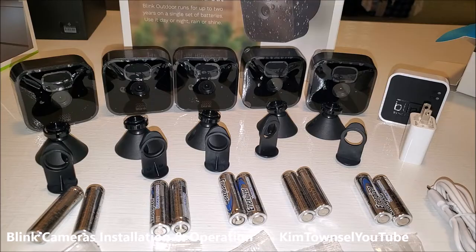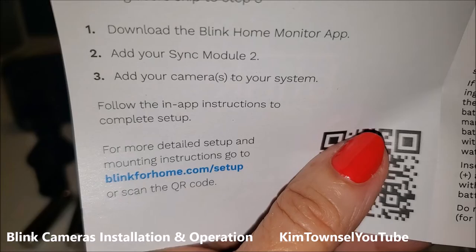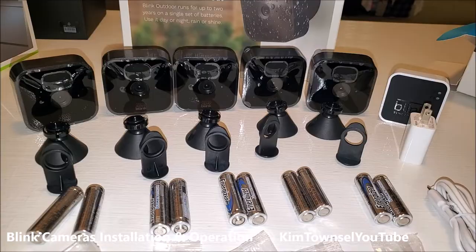I didn't know the sync module came with this — I thought I had to buy it separately, so I actually bought a separate one too, which I may not need. I may put five cameras on one and the other cameras on the other one. The only instructions that come with it is just this little card that tells you to download the Blink Home Monitor app, add your sync module, add your camera, and follow the in-app instructions. You have to download to get more instructions. Let's get this QR code going.